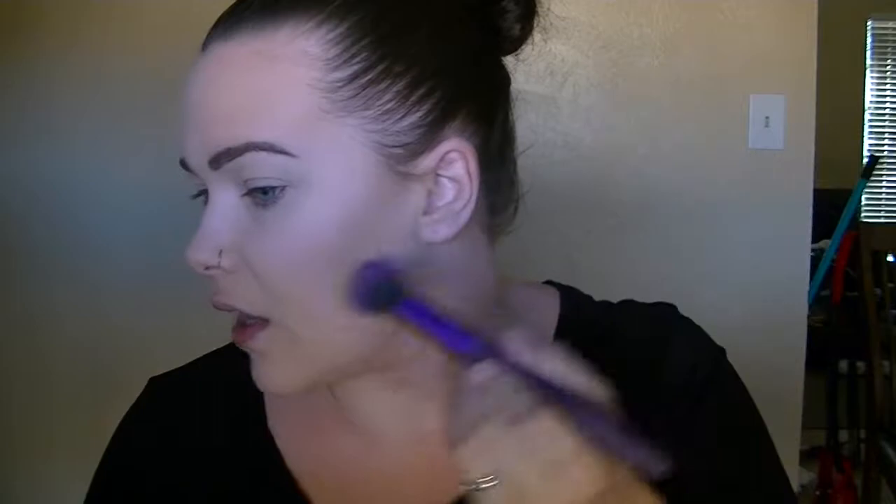I'm going to lightly contour my face using Wet n' Wild in the shade Dolce de Leche and my Real Techniques Contour Brush. I'm going a little darker with my contour, blush, and bronzer today because I noticed after everything was on, especially on camera, I couldn't really see anything but the highlight. So I'm going a little darker than usual to make sure we can really see it.